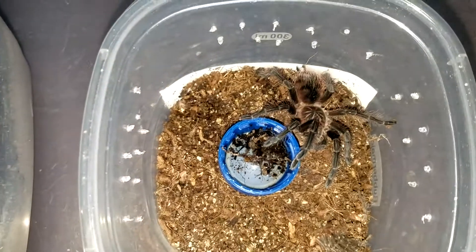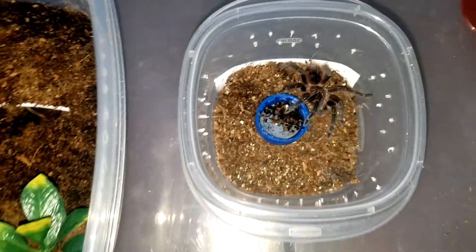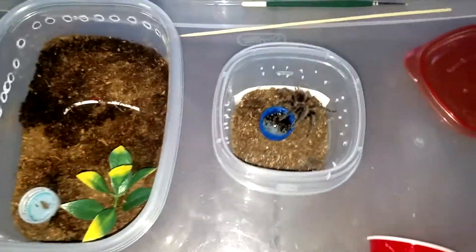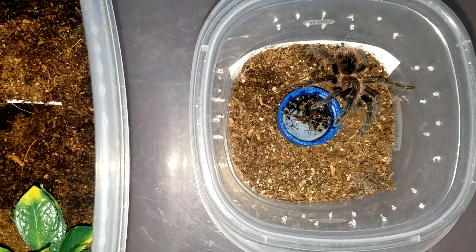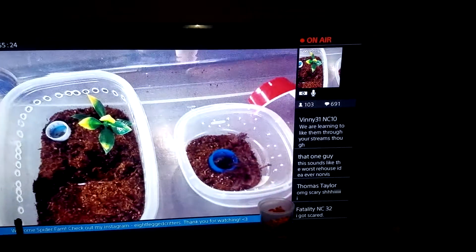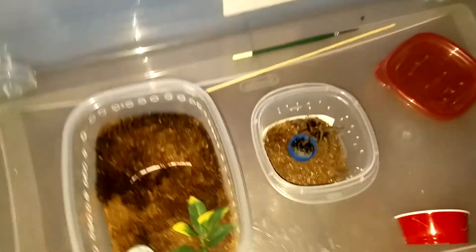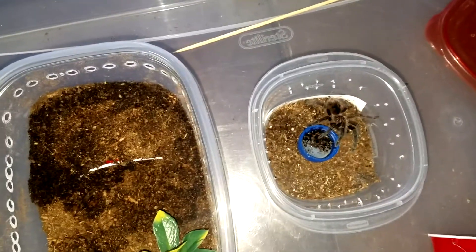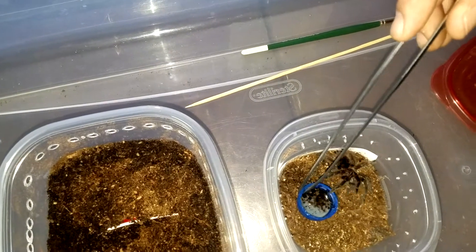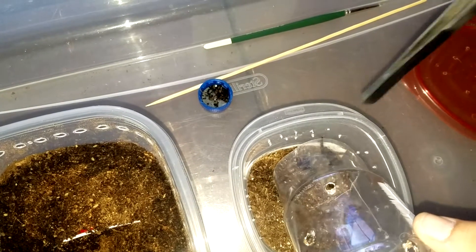We're going to do a rehouse on this guy right here and hopefully it goes very well. Today I'm live on stream, so we're going to show everybody what we're doing. We do this every Thursday at 6:30, so make sure to check in if you can. We are going to do a rehouse of the purple bloom. These guys are a little bit of hair kickers — as you can see, he is kind of moving away from me and kicking hair.